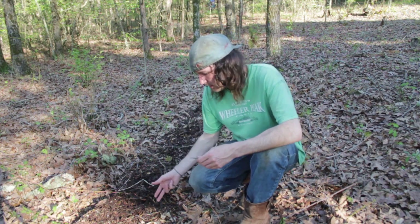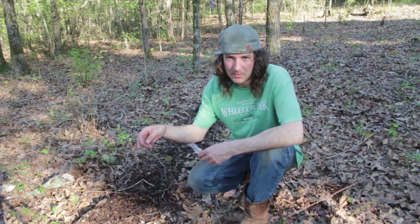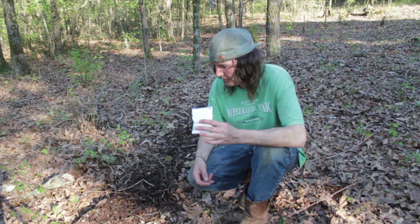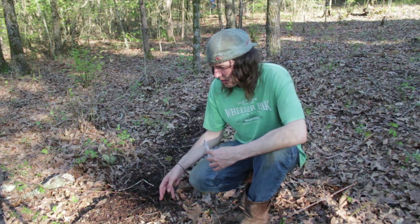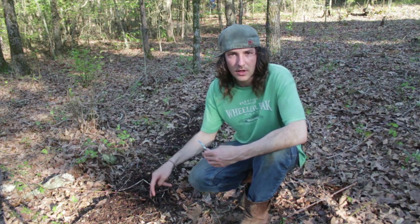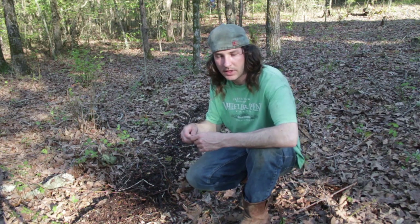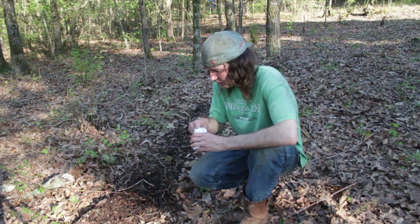I actually have decently rich soil but since we've added these wood chips I'm going to plant directly into the wood chips. It wants to be about an inch and a half deep. This is probably around two to three inches thick so quickly the roots will go into the ground, so no big deal on that. We're just going to run through and plant this whole row up with these Kentucky Wonder Pole beans.